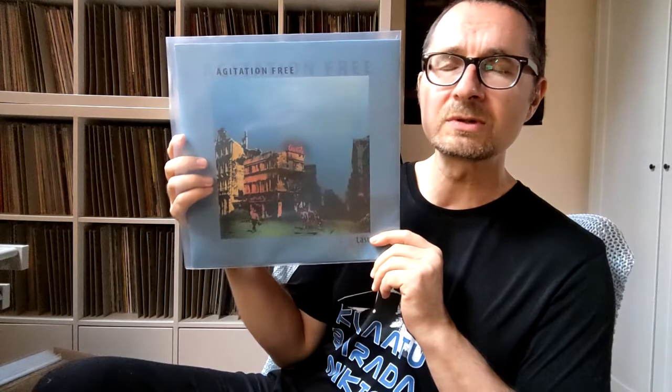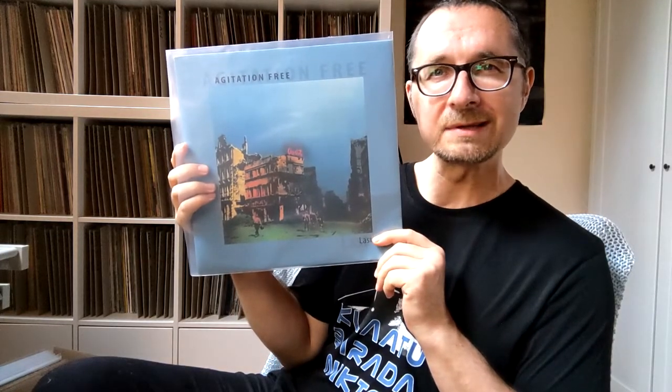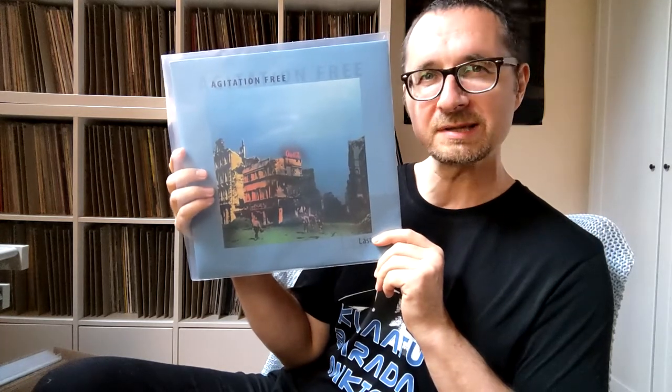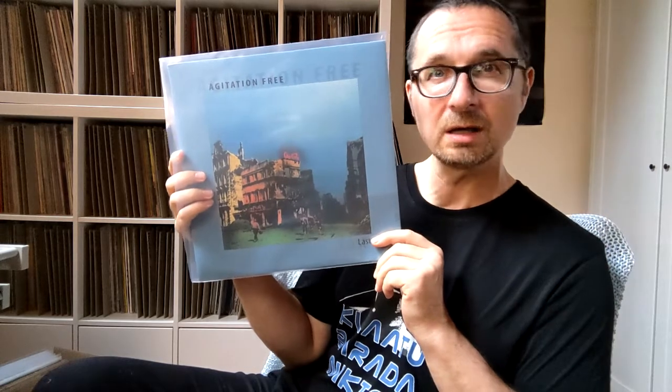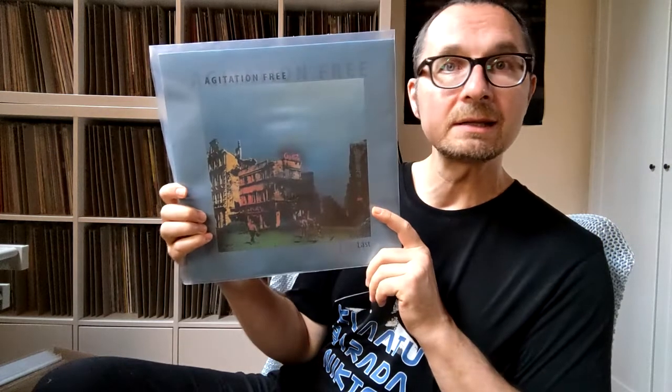This is wonderful. It's mostly like proto-ambient — I'd say 75% proto-ambient and 25% progressive rock. Beautiful. I totally feel drawn to this album and have already been listening to it quite a lot. Something really fascinating about this. It came out in 1976 and at this point the band didn't exist anymore.